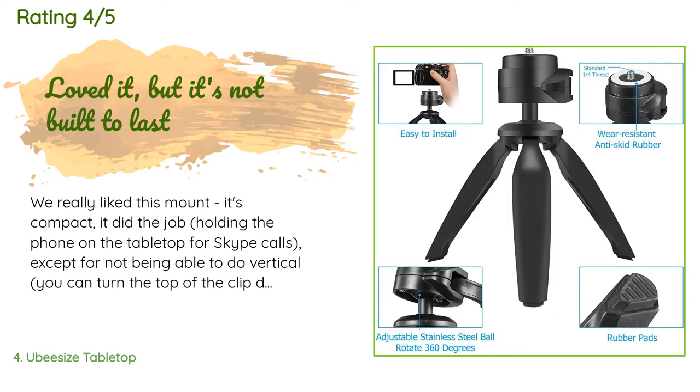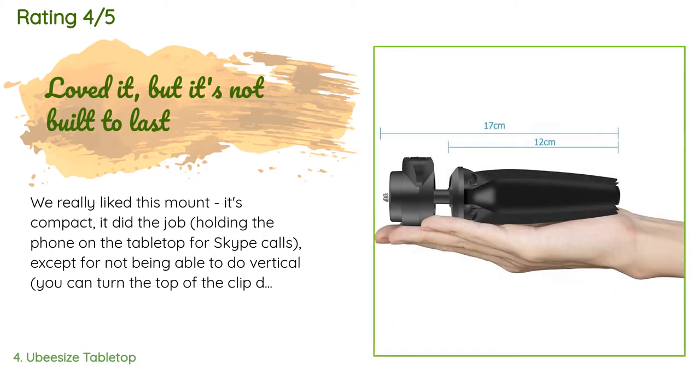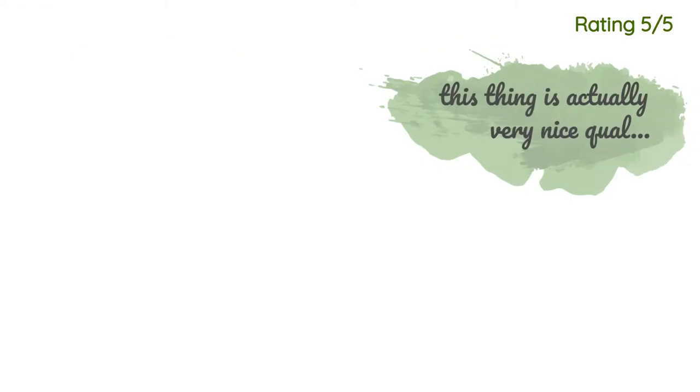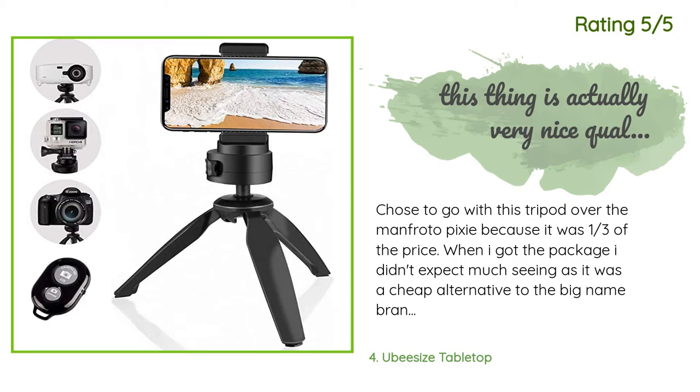A customer said: "We really liked this mount — it's compact and it did the job holding the phone on the tabletop for Skype calls. Except for not being able to do vertical, you can turn the top of the clip down and balance the phone on the bottom vertically, but it risks falling off. What we didn't like is how the holes in the plastic were quickly stripped by the screws holding everything together after many months of heavy use. Now it's so loose that it wobbles 20 degrees left or right during calls."